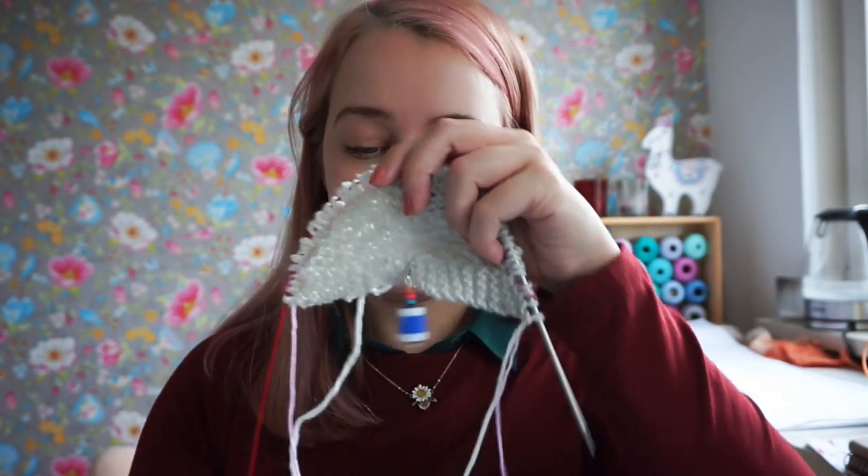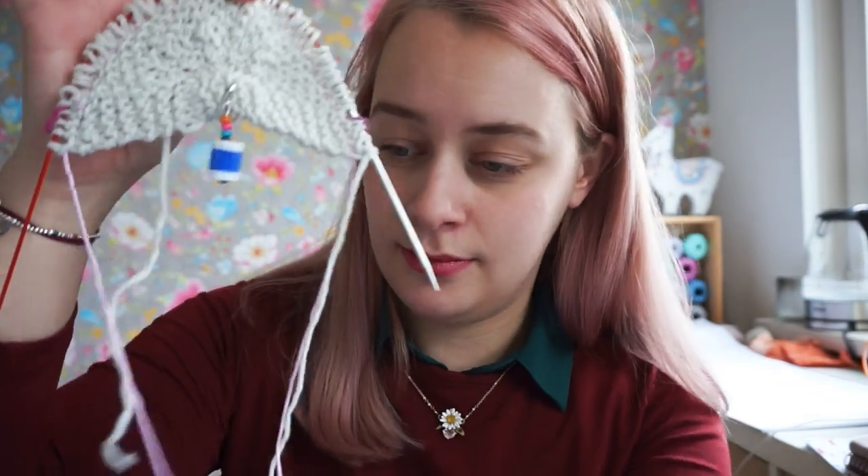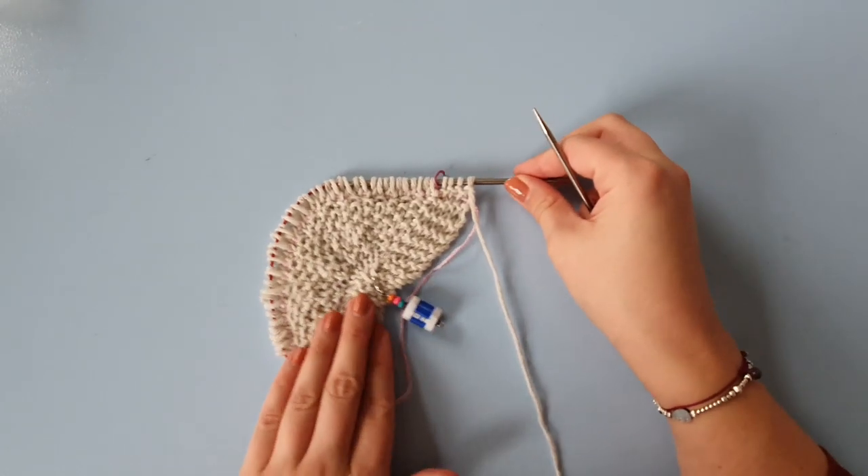I'm going to take you through rows 1 through 4 of the chart, starting at row 14 of the pattern. You can see I've put in my lifeline — the little pink cotton thread. If you don't know how to put in a lifeline, check out my videos on lifelines. A lifeline will really help you if you're new to lace knitting, so if you make a mistake you can rip back to that point without starting all over again.